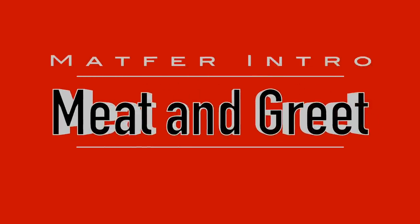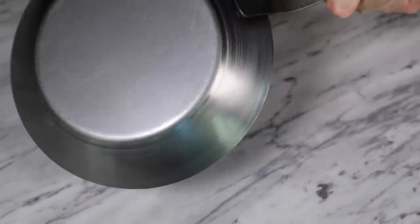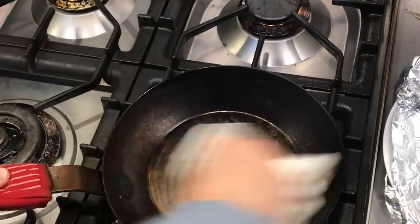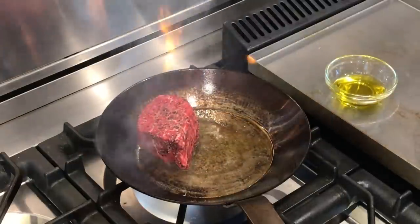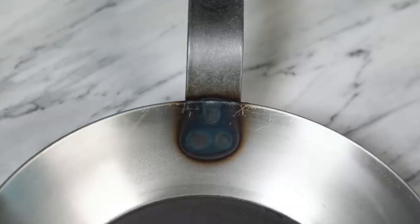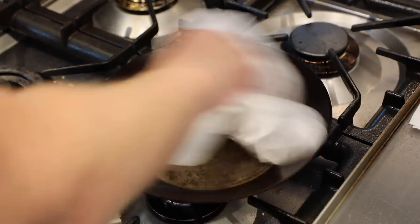Let's get to know this new Matfer. It's made of black steel carbon steel so it needs to be seasoned, kind of like cast iron. On the upside it will develop a dark patina and non-stick surface over time, and the cooking surface should improve the more you use it. It can handle high heat like cast iron but without as much weight. On the downside it doesn't like acidic foods like tomatoes, which will eat away the seasoning, and it needs to be maintained or it will rust.